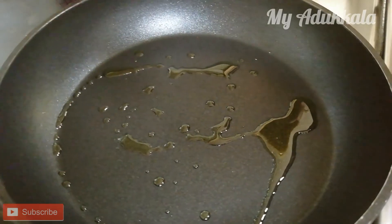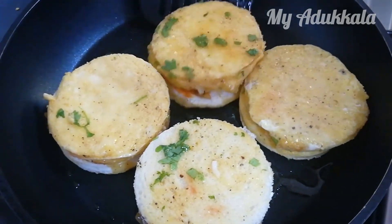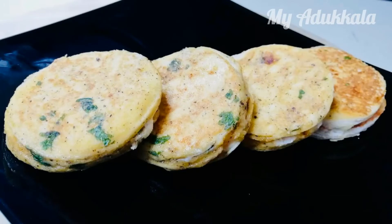Now take a pan, add some oil. Toast it. Easy and tasty bread toast is ready.